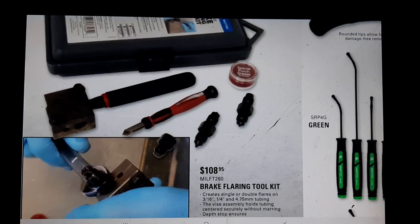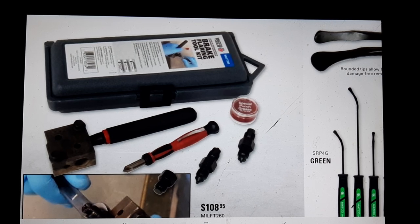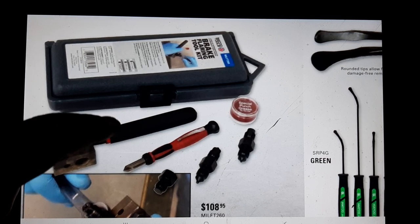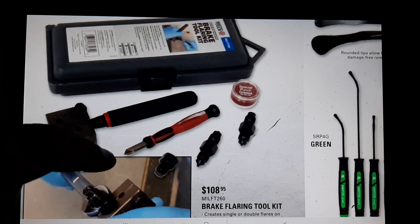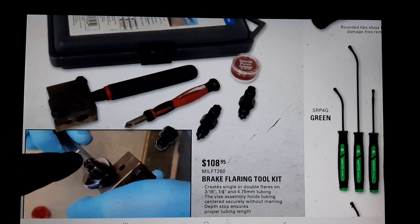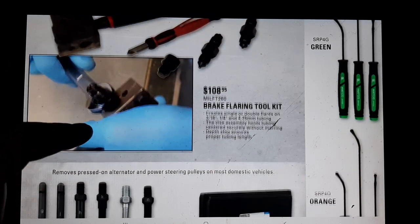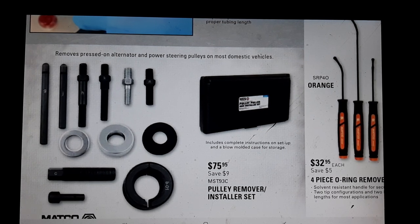Brake flaring tool kit - interesting one. I personally use the hydraulic one; mine is a Sure Industries right-angle unit - they do a lot of fittings. There's another hydraulic one - you guys can say it in the comment box. At $108 this looks like a little bit better than the old school flaring set where you get double flares and whatnot.